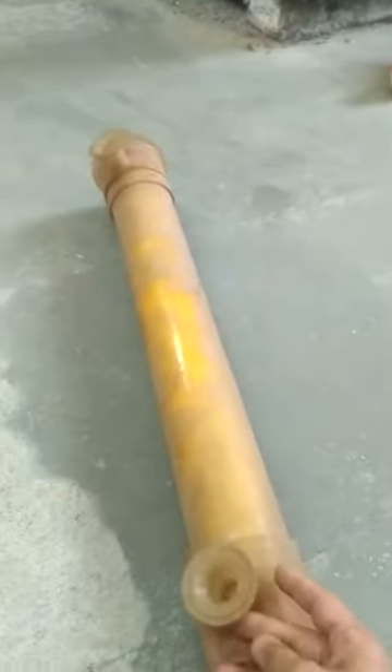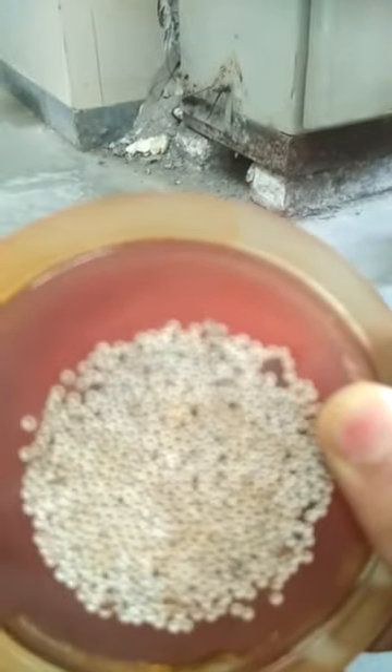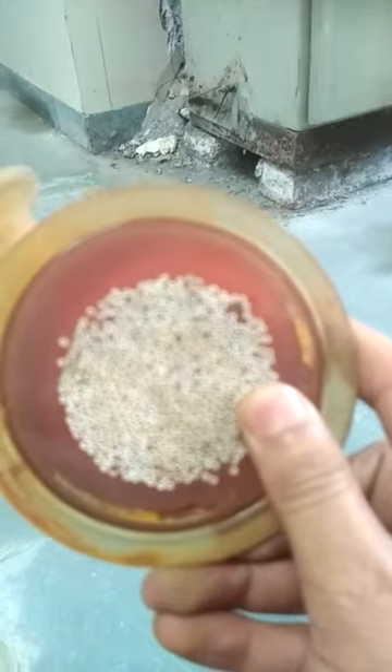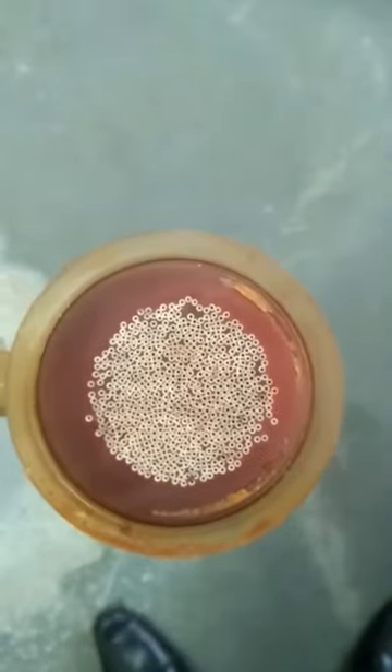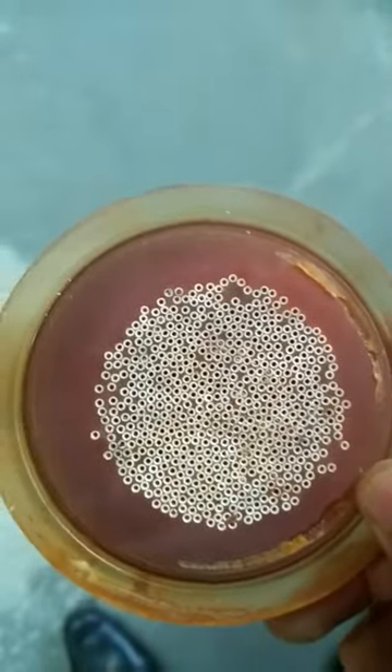This is a hollow fiber membrane module. Here we can see it is just like a shell and tube heat exchanger, but in this case on the tube side we are seeing the fibers. In these fibers there are very small holes, which are used to circulate the fluid required to flow through this membrane for separation.